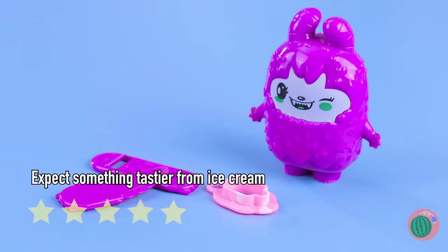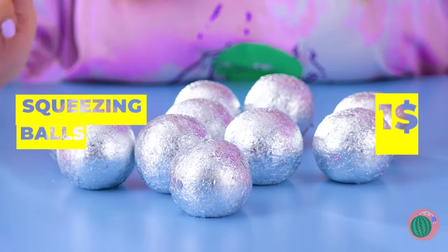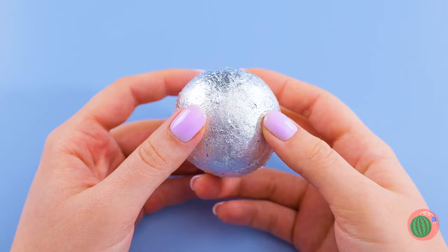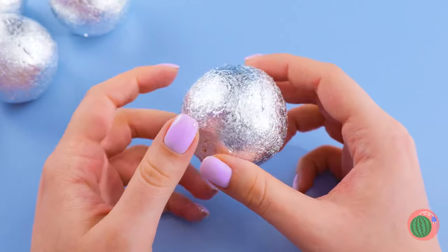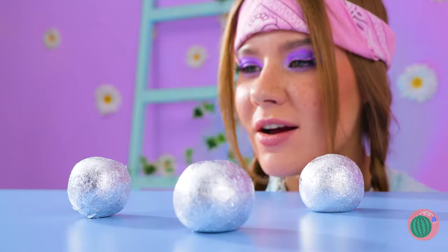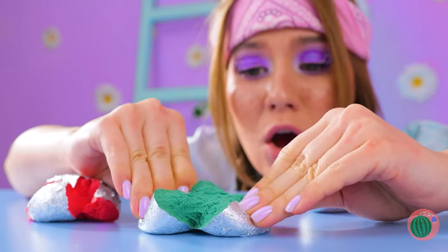I've seen this game before on those TikTok videos - you're supposed to guess what colors are inside. Purple or red? Well, are we gonna find out or not? Okay, that answers that. Next - orange or yellow? This one is orange. I want blue. When it comes to guessing games, you can't always get what you want.